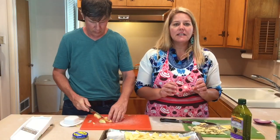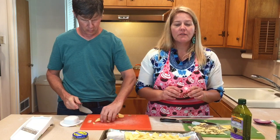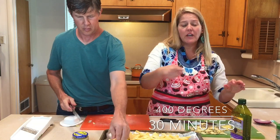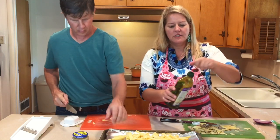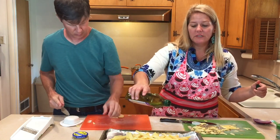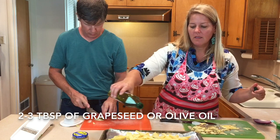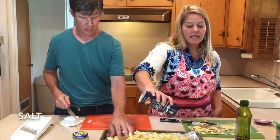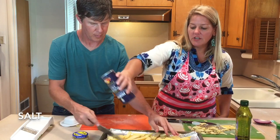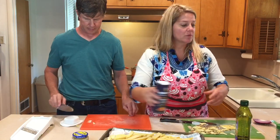We're gonna bake these at 400 degrees for 30 minutes, but halfway through you've got to stir them because you don't want them to caramelize. I'm gonna put about two to three tablespoons of grape seed oil — you can use olive oil. Salt. Don't be shy with your salt; you can salt them afterward too.